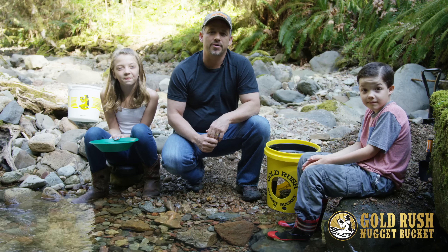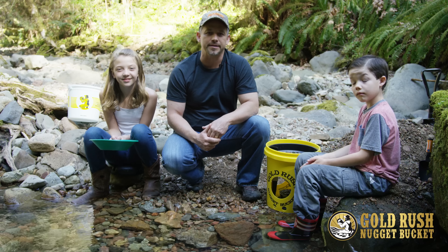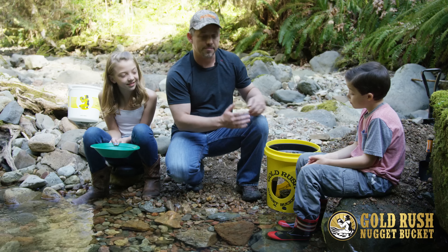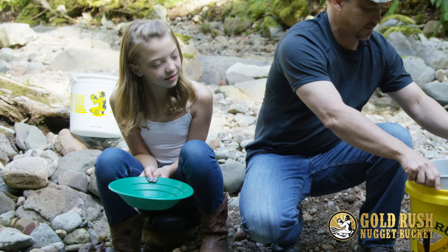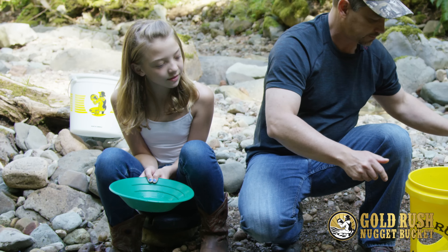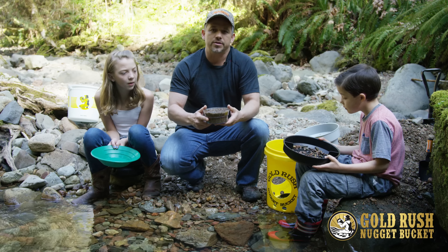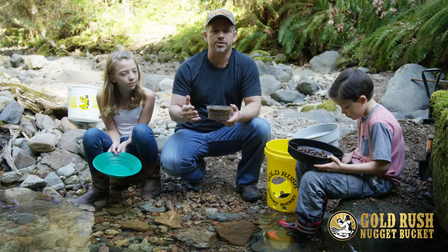Today we're going to show you how to pan the concentrates after using your Gold Rush Nugget bucket. The first thing we want to do is take the bowl out of the bucket, and then we're going to take the funnel out.